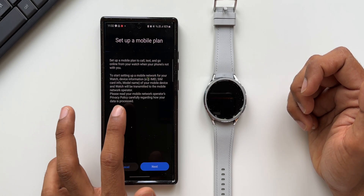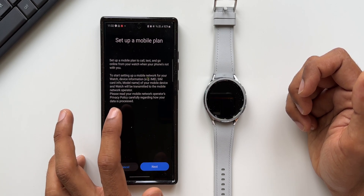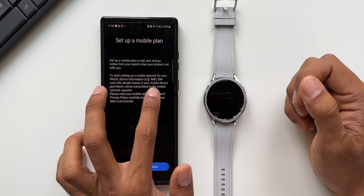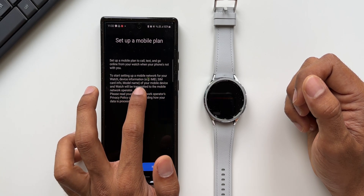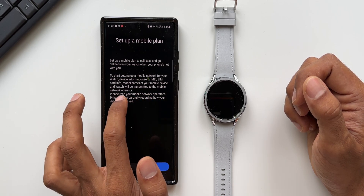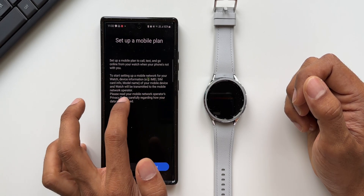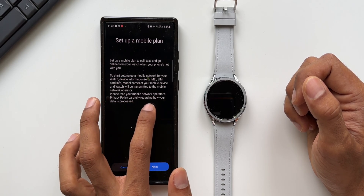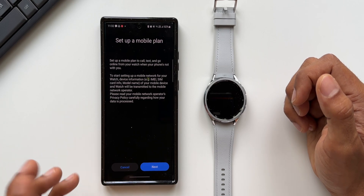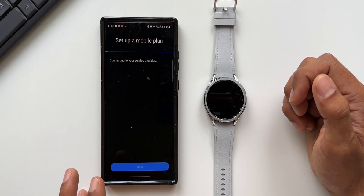It says: set up a mobile plan to call, text, and go online from your watch when your phone's not with you. To start setting up, your mobile device information — for example, IMEI, SIM card info, and model name — will be transmitted to the mobile network operator. Please read your mobile network operator's privacy policy carefully regarding how your data is processed. Let me tap on Next.